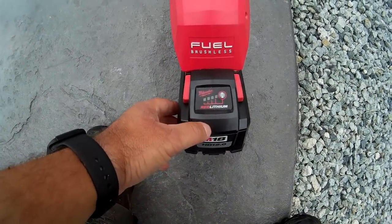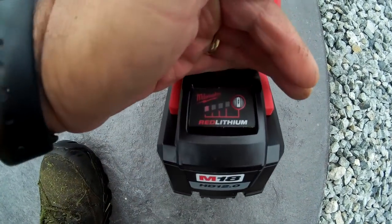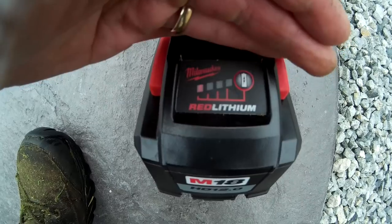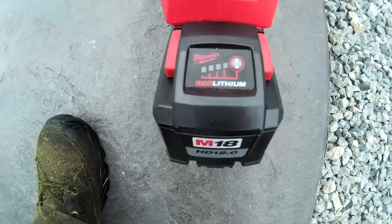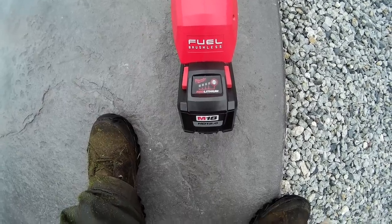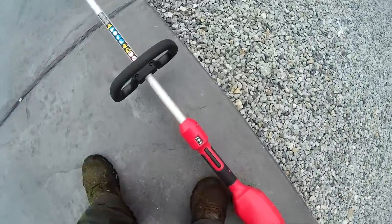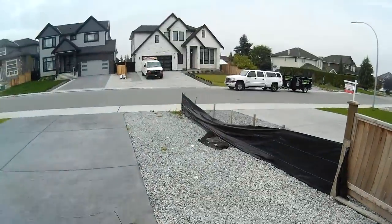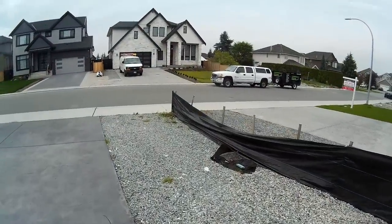After number ten, still a single solid light on the meter. That's awesome guys — ten houses down on one single charge so far. Luckily number eleven is right there across the street, let's get to it.